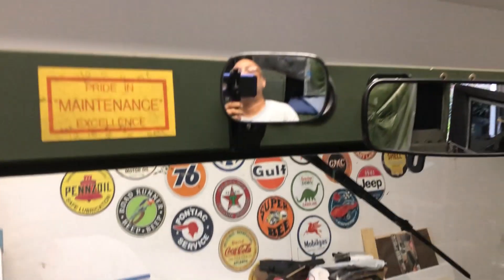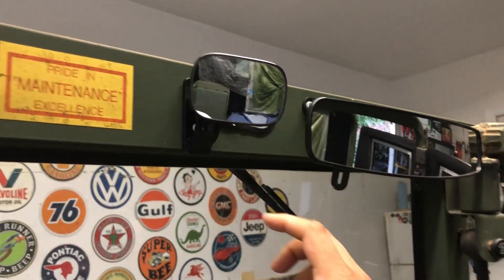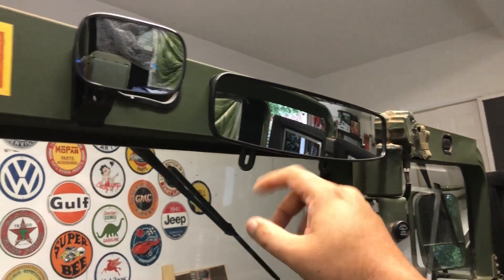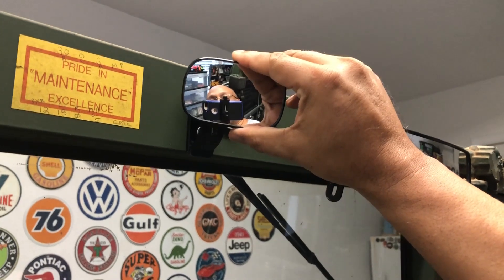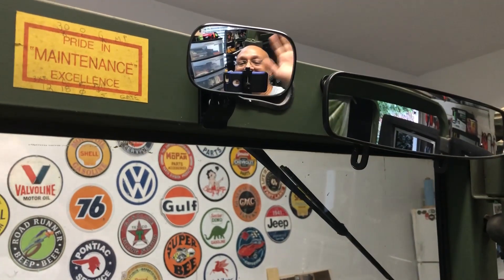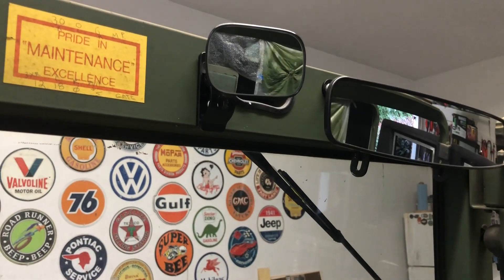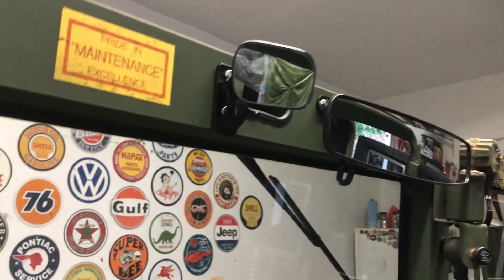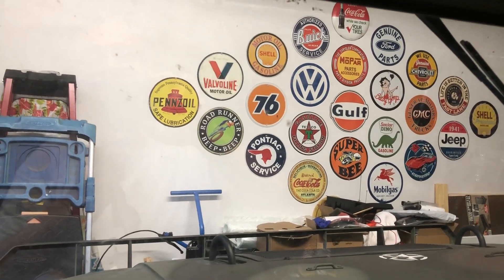Oh and by the way, check this out — I got this cool little mirror. So I have the rear view mirror and I also have this little movable mirror that I can use to look at blind spots, myself, and passengers in the rear. Alright, you guys have a great evening. Bye.